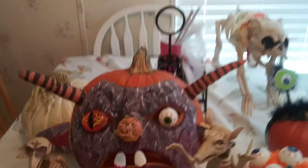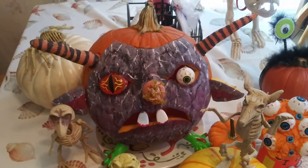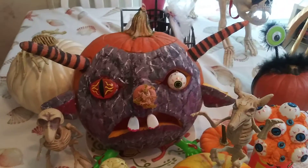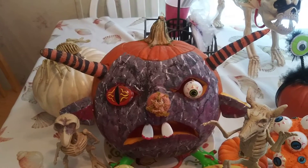This is my mother's pumpkin that she worked on, which looks really funny and cute at the same time. It took her a lot of work to make that one as well.